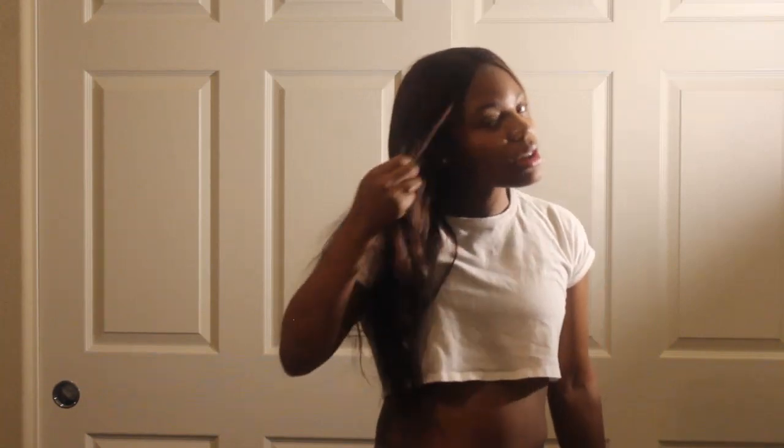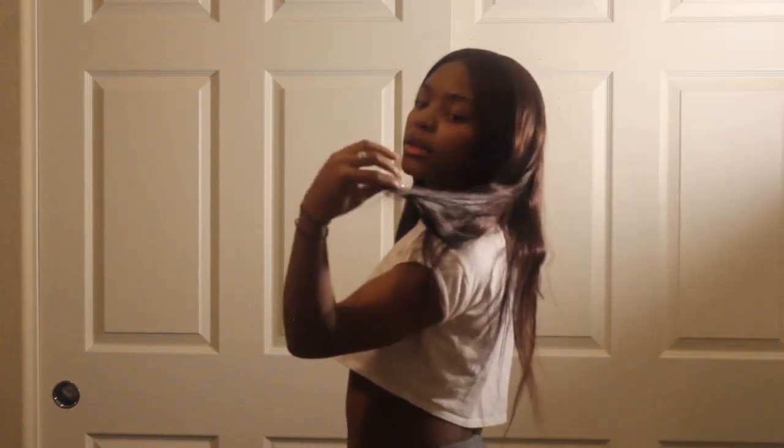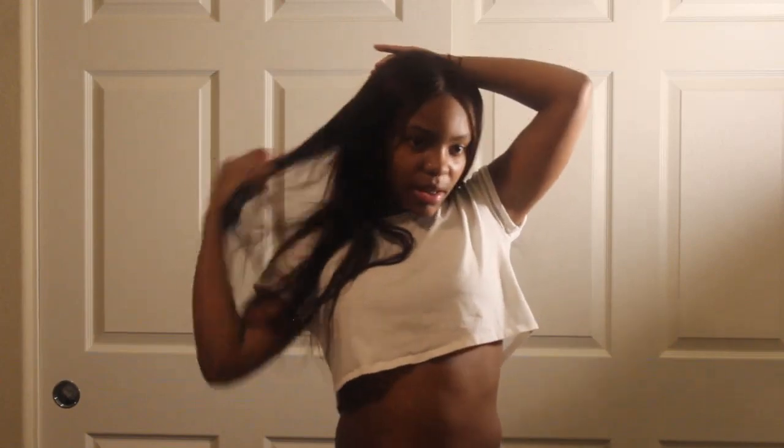I recommend this hair — I'm gonna put the link down below if you want to buy it. It was $70 and this is 20 inch. If you like that natural look, you should get it. I might curl it before I take it out to see how it holds the curl.